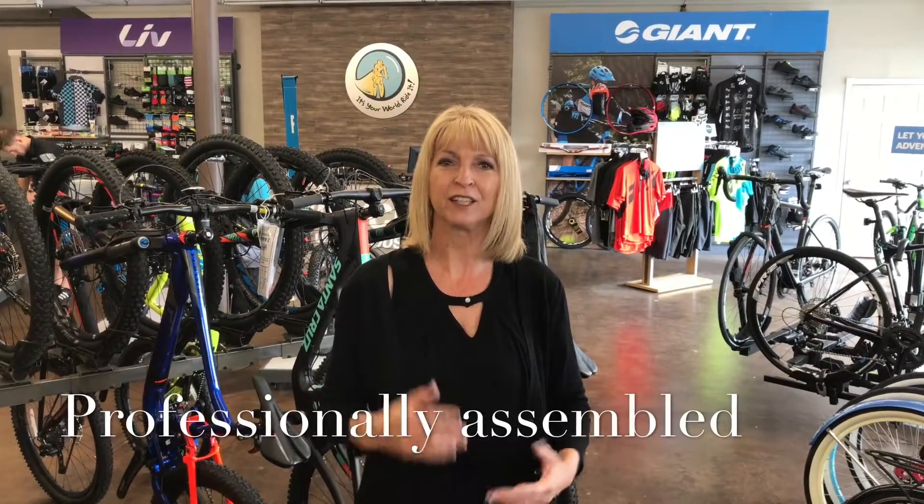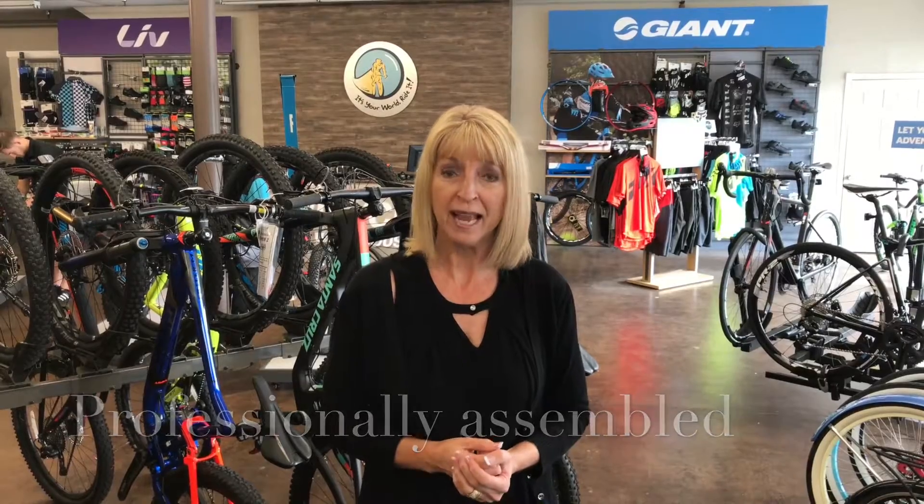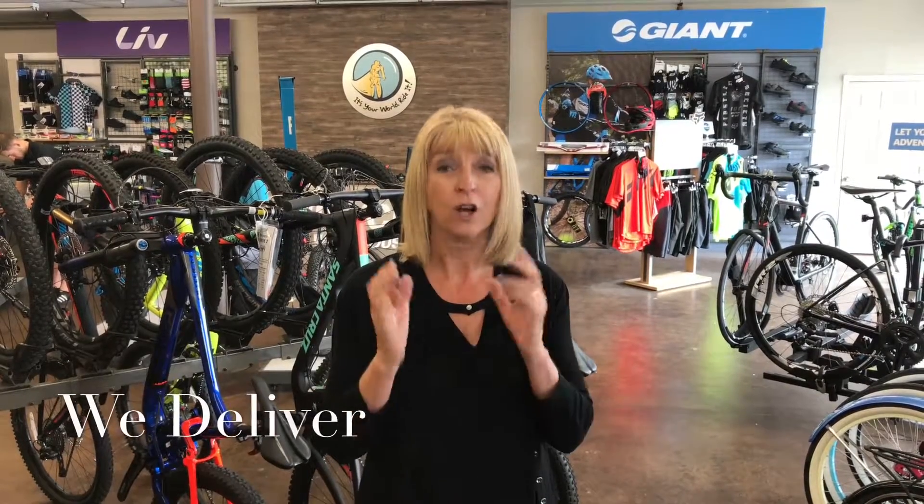All of our bikes are professionally assembled. They include a 90-day free tune-up. And are you short on time? We can deliver home and office for only 25 dollars.